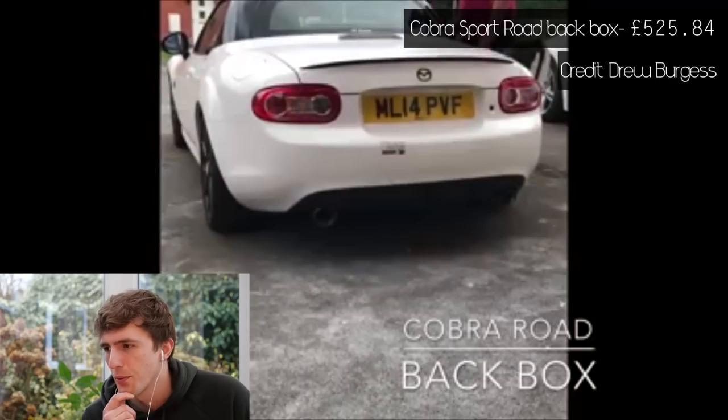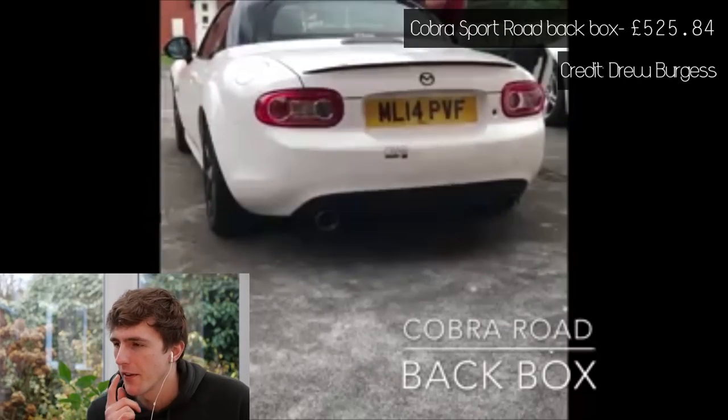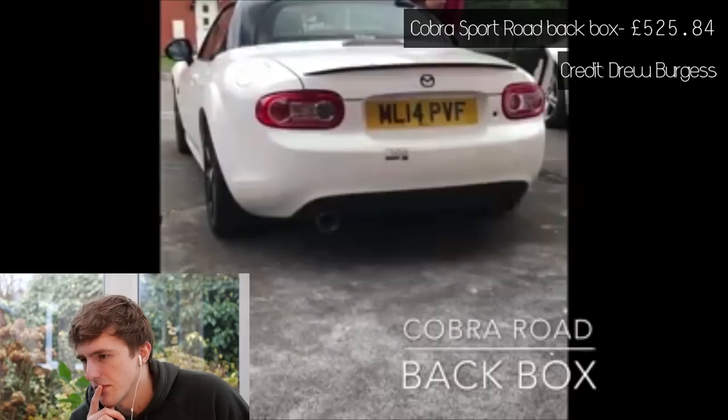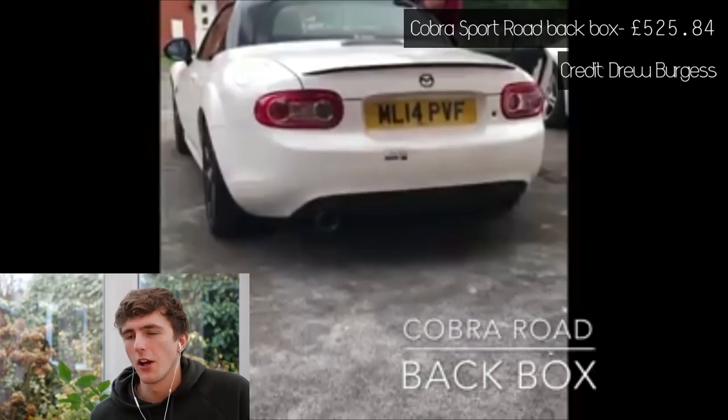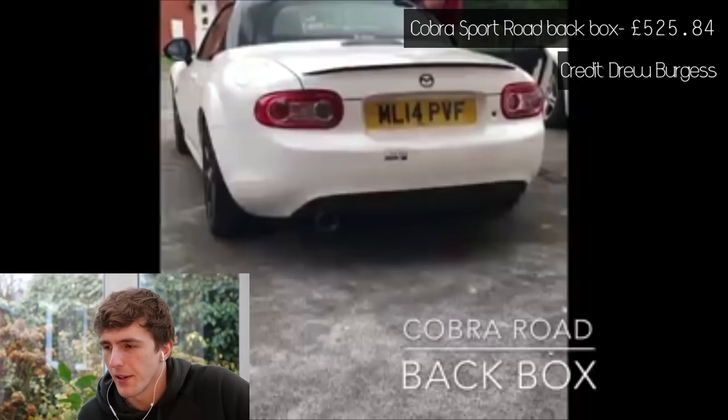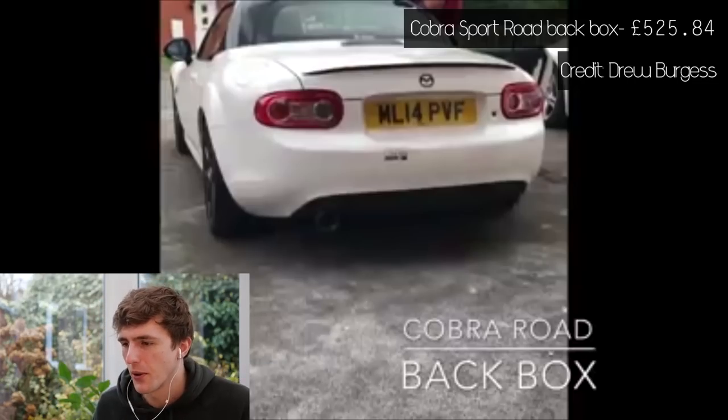Next up, Cobra Sport Road. I've heard a lot about these. I'd say that sounds like stock plus plus — the road version of Cobra Sport's back box. You can see the price there: £525. It sounds nice and burbly. Obviously this isn't at full chat — I'd love to hear it at full chat. They should fit these from factory, I reckon.